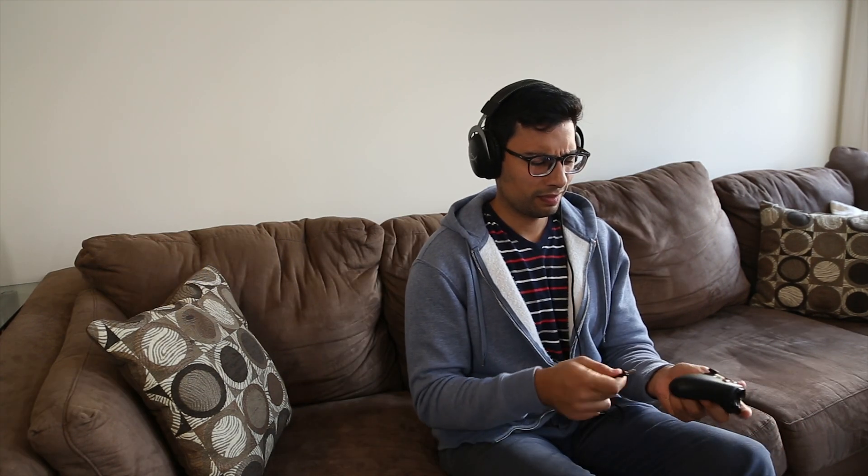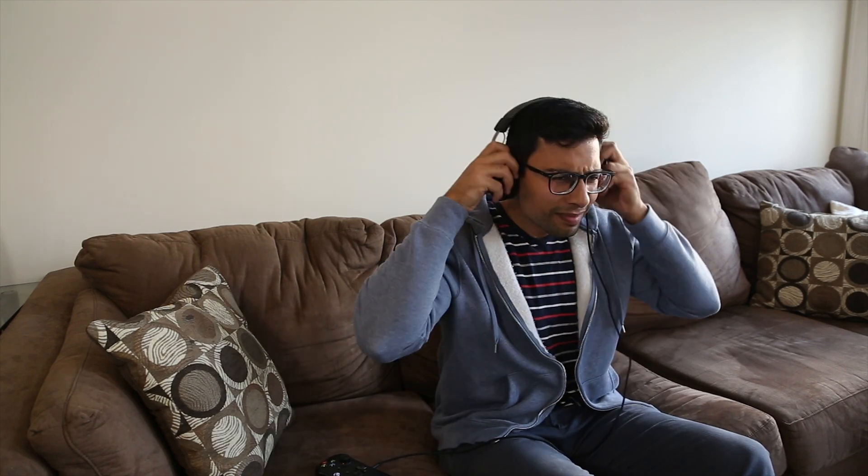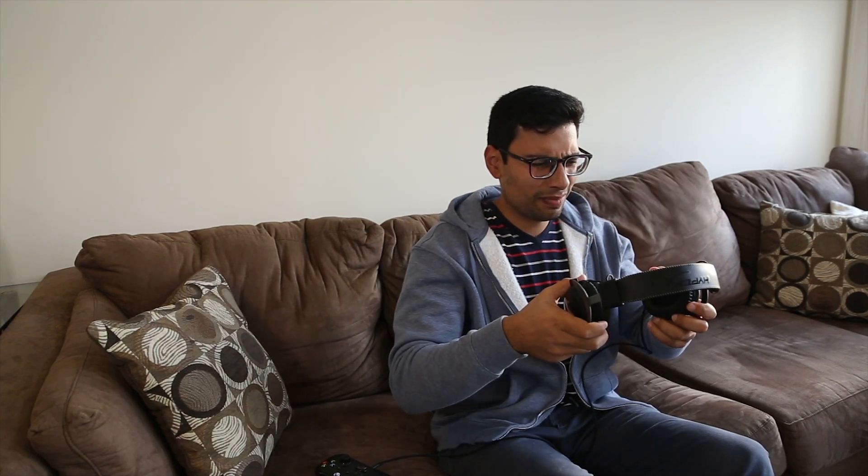Have you ever been playing your Xbox One X with your favorite pair of headphones, and you notice the audio start crackling, popping, and cutting out? Well today, I'm going to show you how I fix the problem.